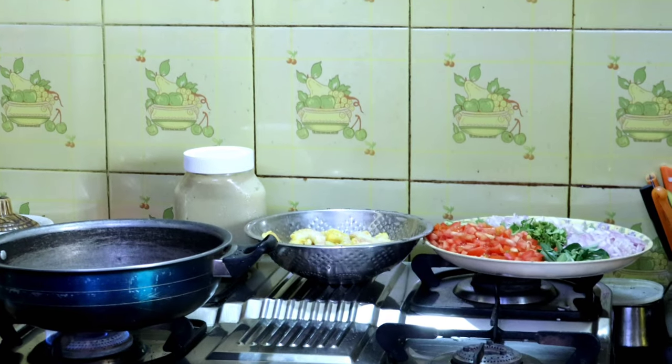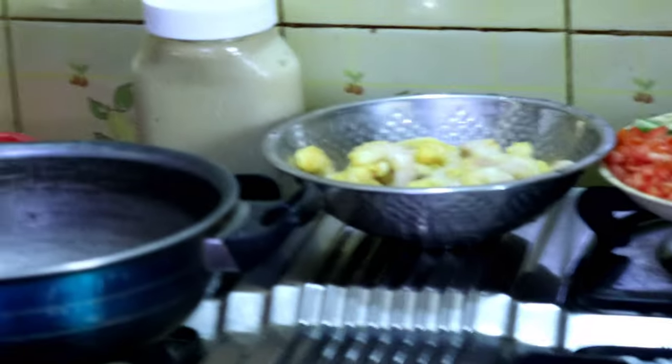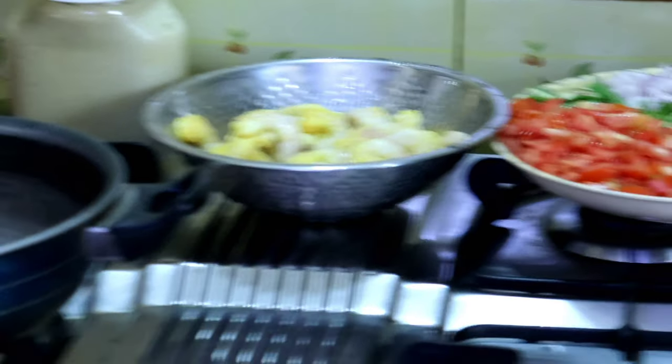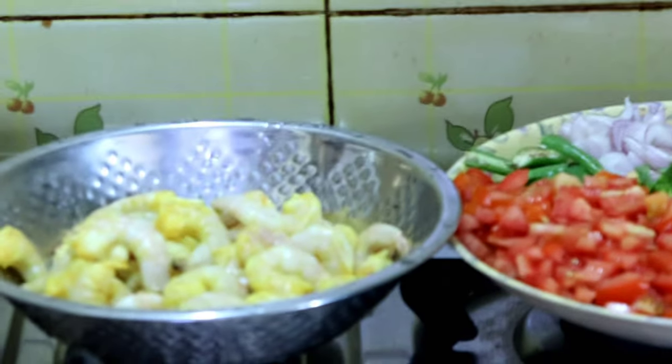Hi friends, what are you doing? I'm going to do a new gravy. I'm going to clean it up, and then do a little bit of gravy.